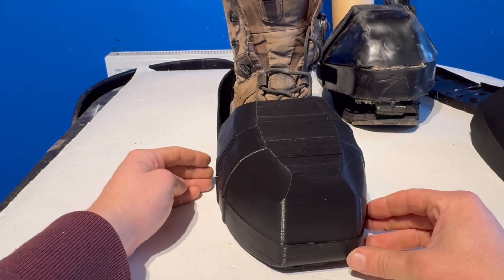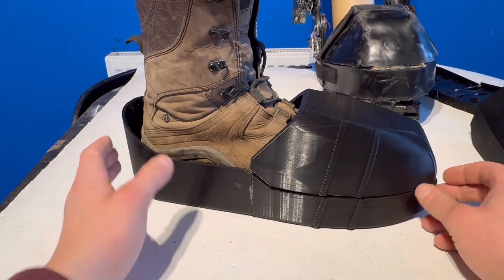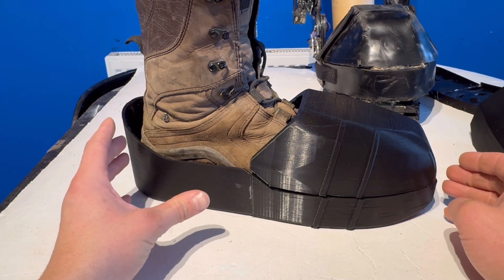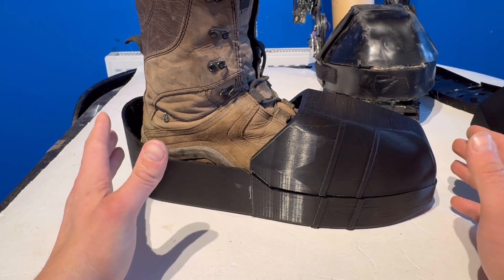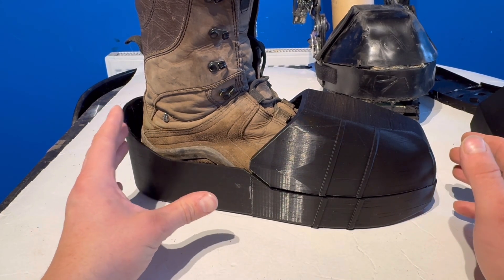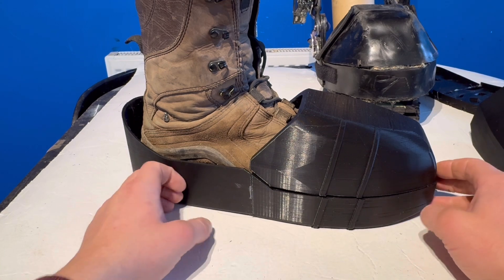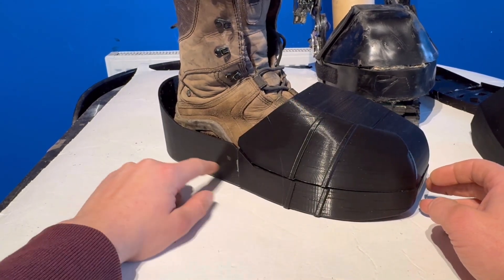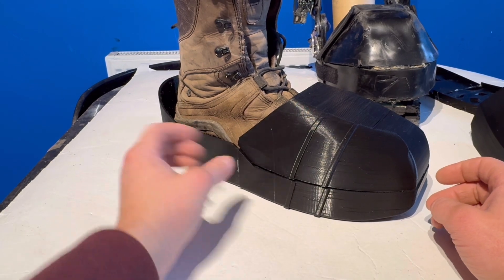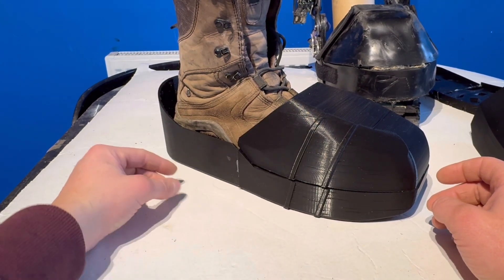Using other footwear inside this casing shouldn't be a problem at all. You can see the top fits over nicely with plenty of movement for the ankle going forward while giving generally pretty good protection. Something I want to note: I do want a 3D printed casing on the outside of the carbon fiber, for a similar reason as the rest of the armor — it's a sacrificial layer that can get damaged without harming anything important underneath.